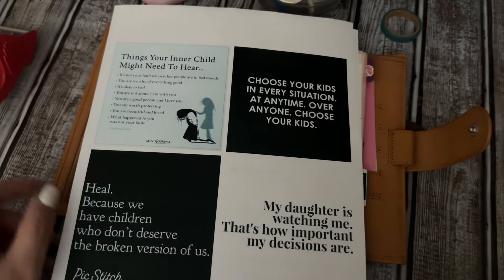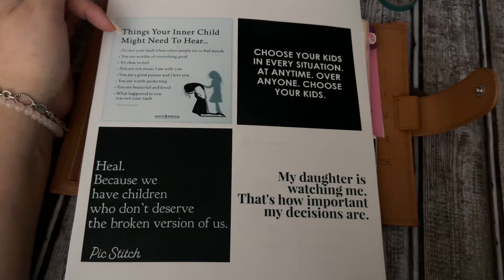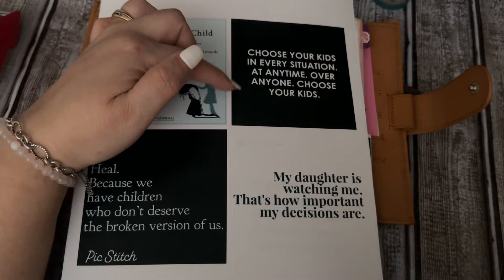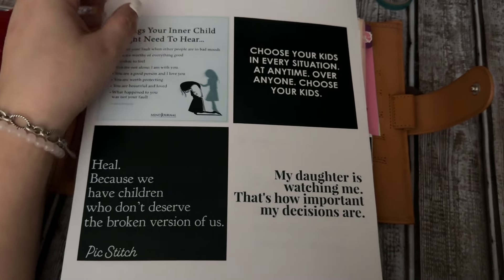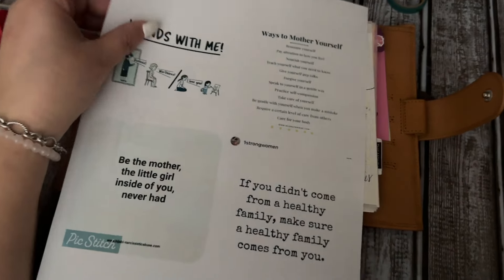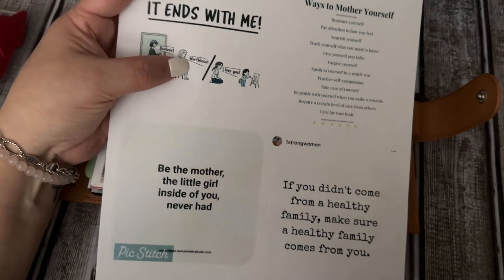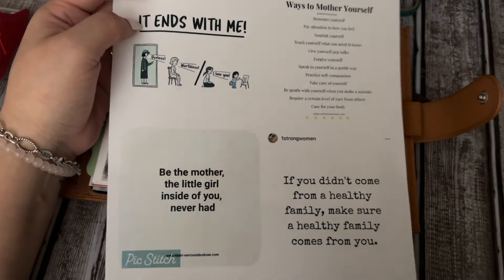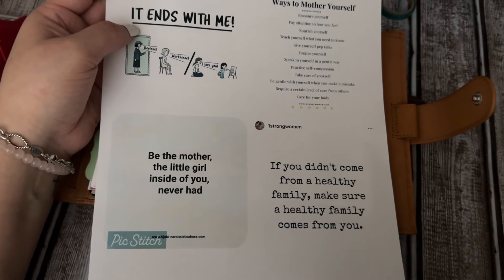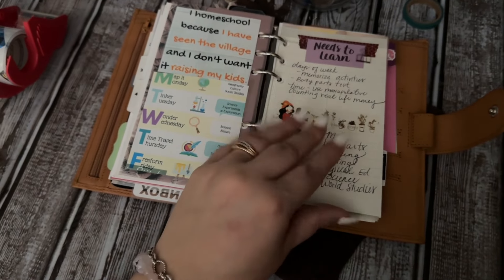On generational trauma — it just really spoke to me over the past week. Things like: 'things your inner child might need to hear,' 'my daughter is watching me — that's how important my decisions are,' 'choose your kids in every situation over anyone,' 'heal because we have children who do not deserve the broken version of us.' One that really spoke to me says 'useless, worthless' and then 'I love you' — trauma ends with me. 'Be the mother the little girl inside of you never had.' I promise you, these made me cry.